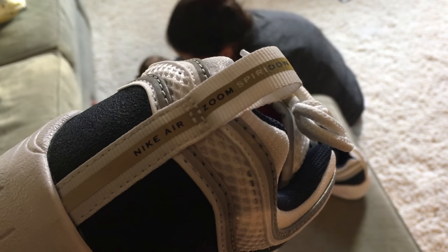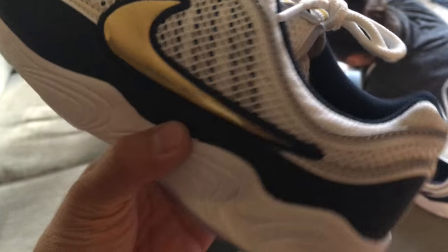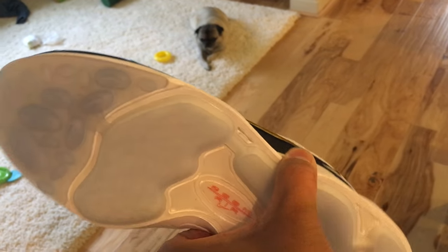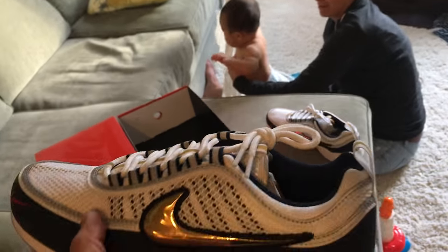You can see it says Nike Air Zoom Spirit on it, and this is like the Olympic colorway with that gold. Look at that — I'm trying to get better lighting to show the gold. The pit soles are crazy on these things too.